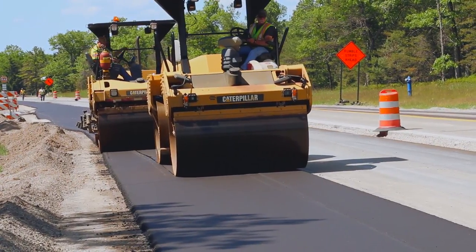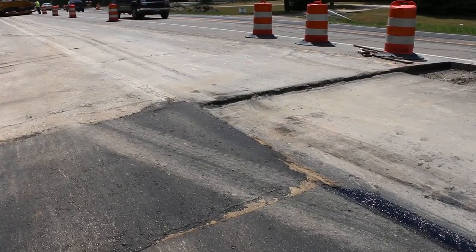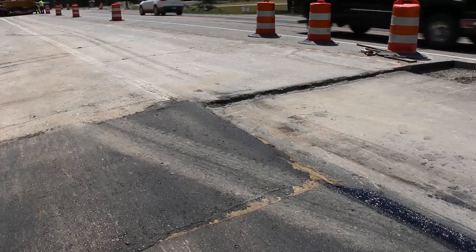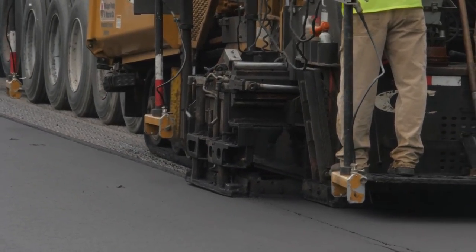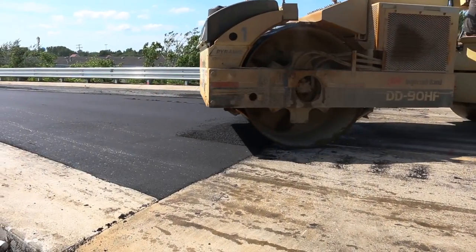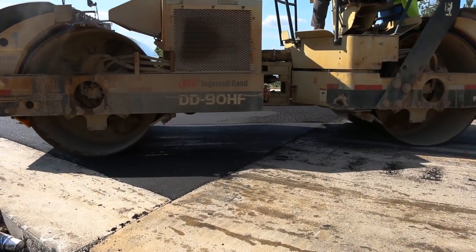All areas of the HMA courses must be properly compacted, but the joints deserve special attention. In part 3 we talked about constructing longitudinal joints and coming off the transverse joint to begin paving. Now let's look at both the construction and compaction of transverse joints.